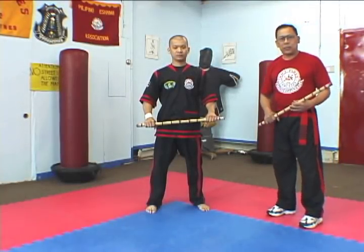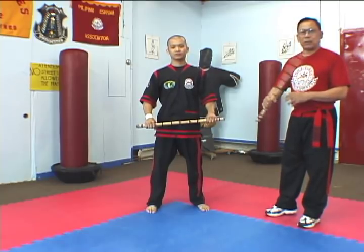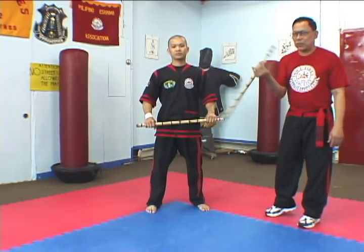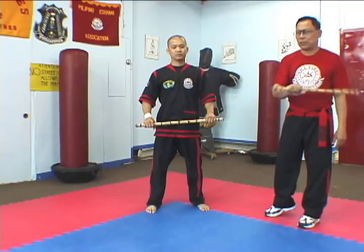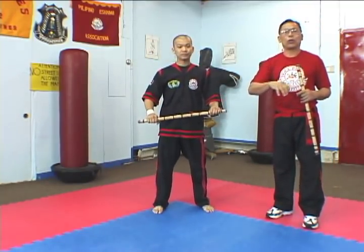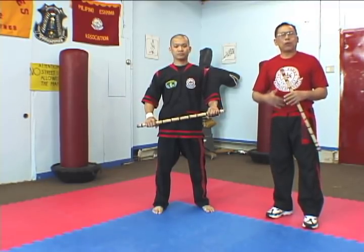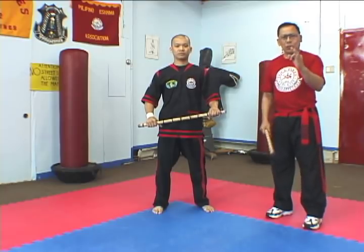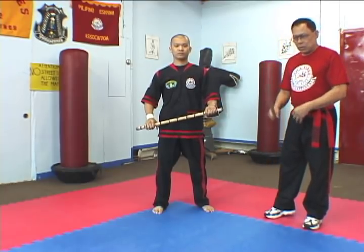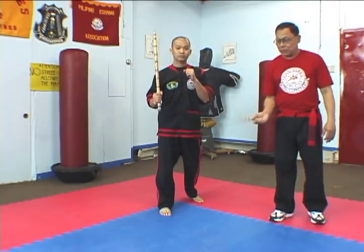Twirling in Doce Pares is very important because a lot of our strikes are based on wrist flexibility. Functioning of the wrist is very important. That is why twirling, or patoy, or we call it generally Amarat in Doce Pares, we use it for all our students. The basic twirl is what we call the circles — all the various circles.